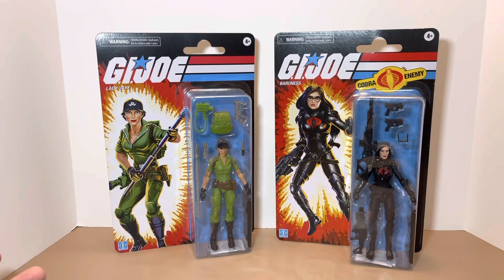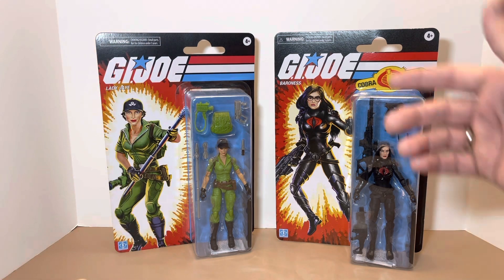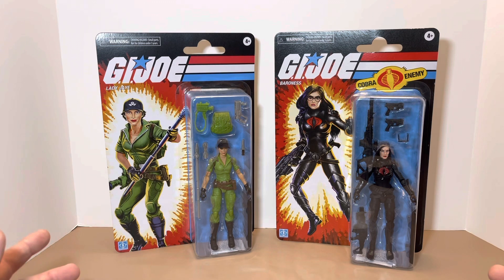All right guys, here we go. Looking at them right off the top, these look really, really cool. They give us that old retro vintage impression and feeling of how these figures came to us when we were kids back in the 80s. The only thing that stands out right off the top is the choking hazard warnings, which came much later.